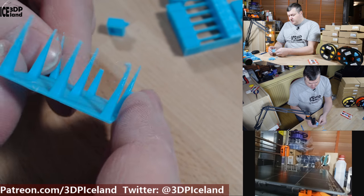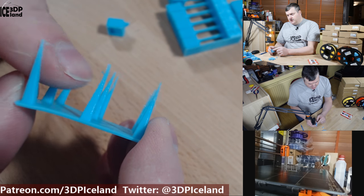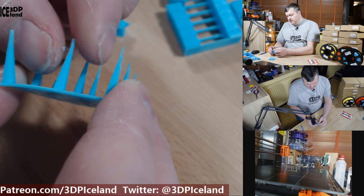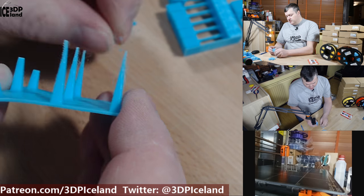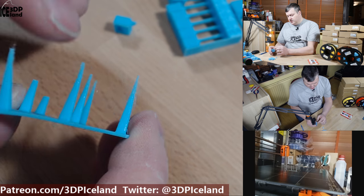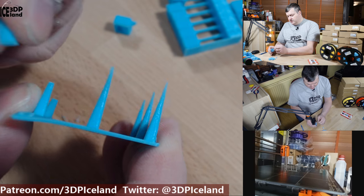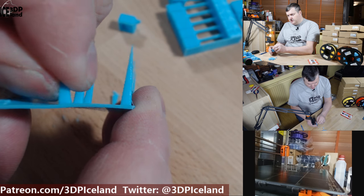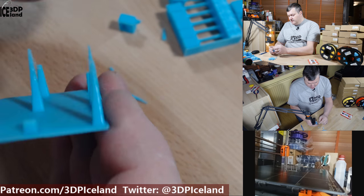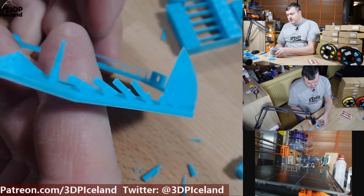The next print was this stringing/retraction test. In the upper parts I was getting a little bit of stringing, and I had disabled z-hop on the printer profile — without disabling it I was getting more stringing issues. That was an easy change in the profile. The finer features had a little bit of stringing but layer adhesion printed at 200°C is pretty good and the prints are strong, so I was happy with 200 degrees, though there was a little stringing at the topmost part.